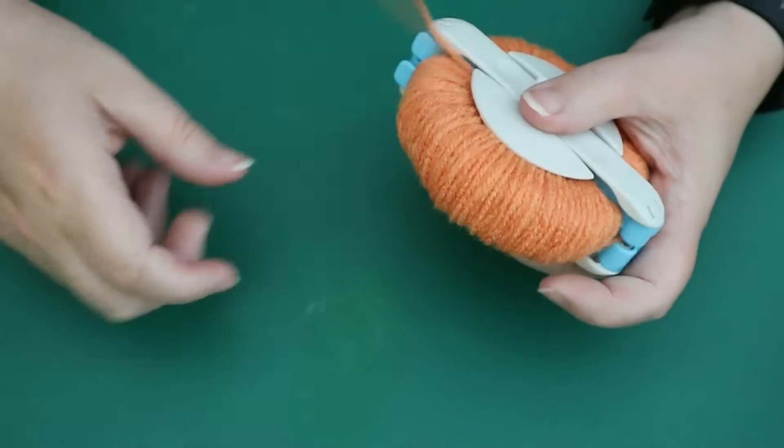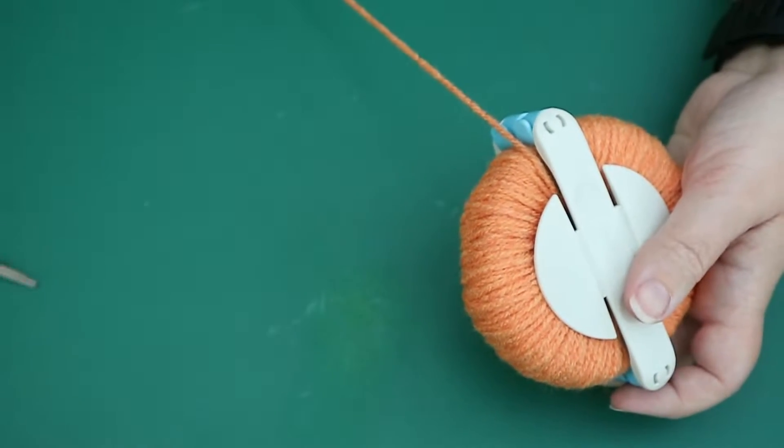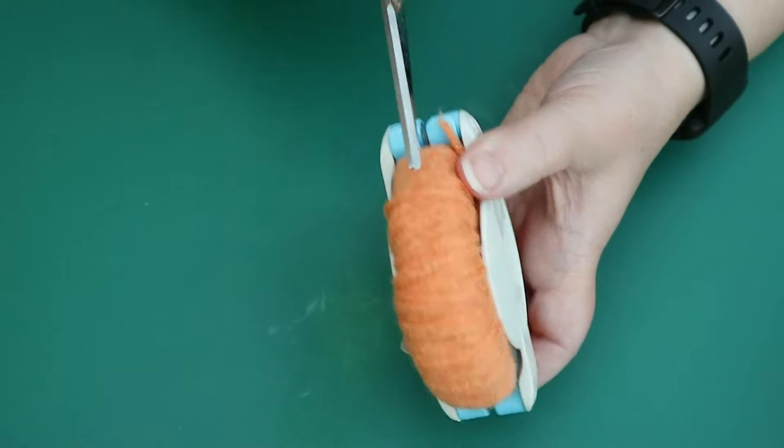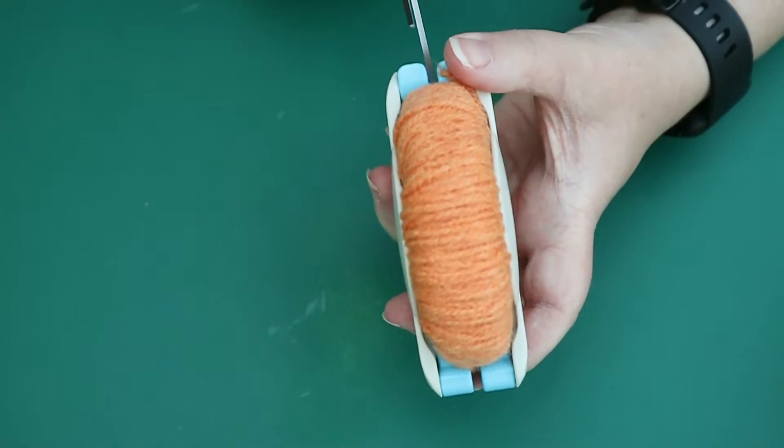So close that up and snip off the yarn roughly around the middle there, because that's where it's going to be cut. Now you're just going to cut down the middle, just like you would any other pom-pom.